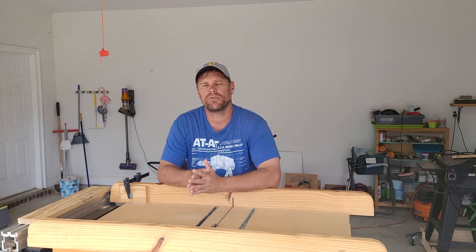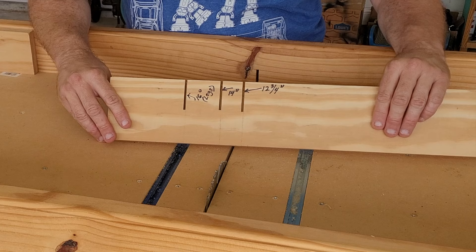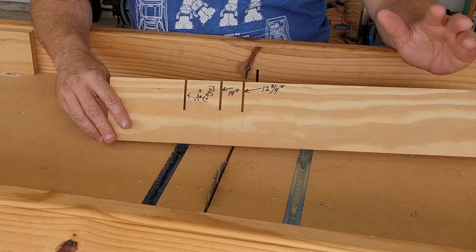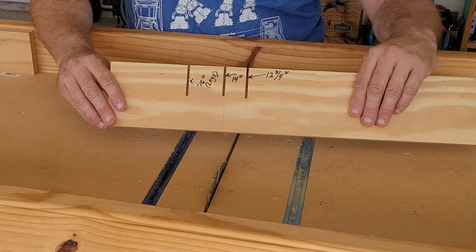Let's go ahead and get started with tip number one. Starting with tip number one, my first suggestion is to make yourself a story pull — such as this one — for doing your cross cuts.